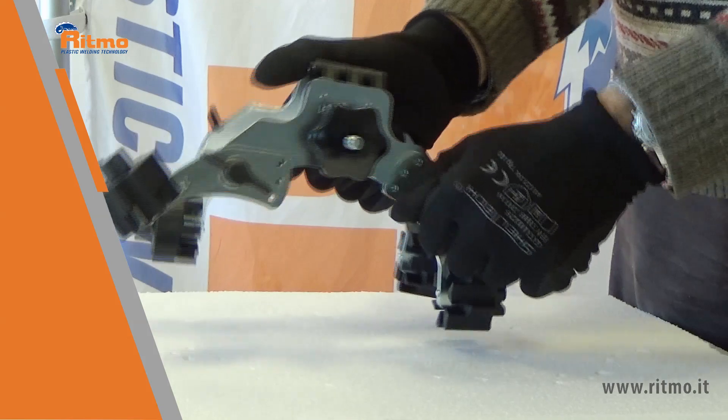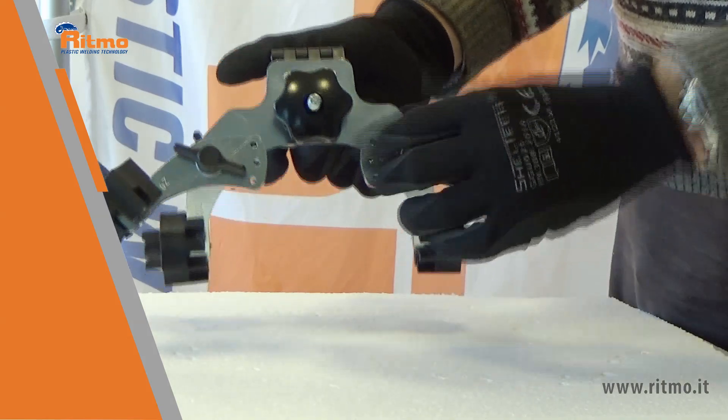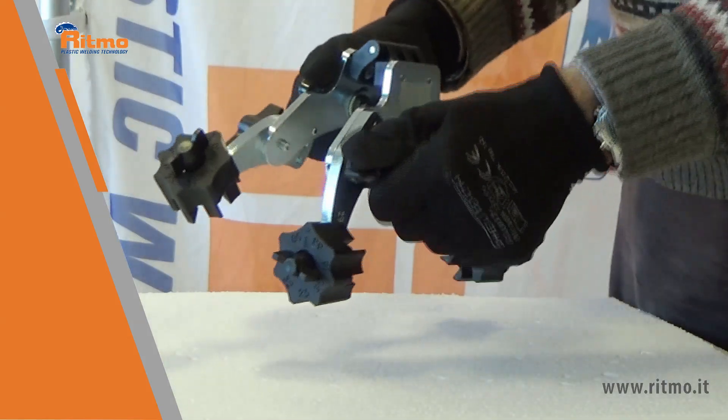KAYLA is quick and easy, ready to work in line at 45 degrees or 90 degrees in a few seconds.